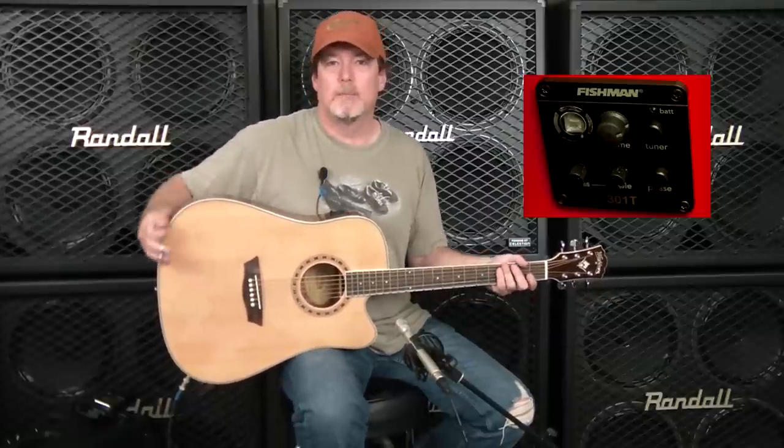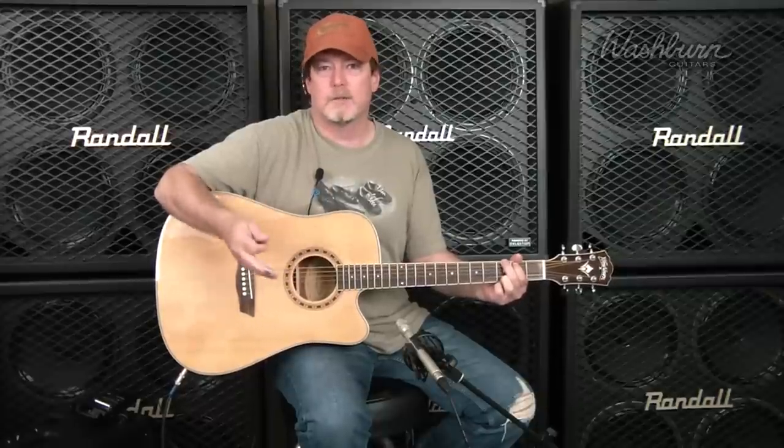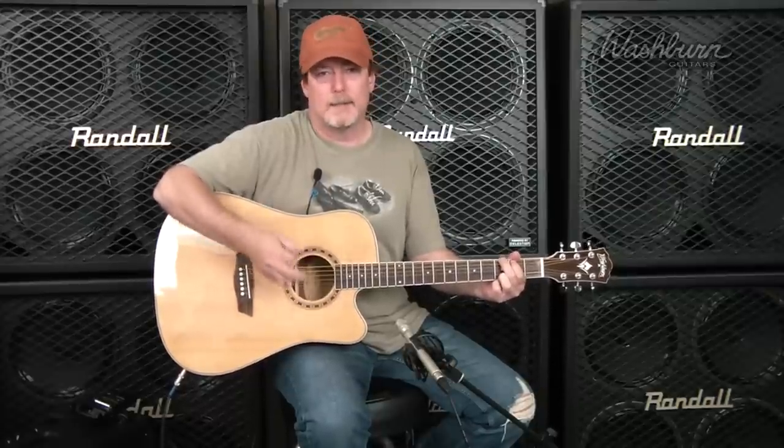Fishman is the industry standard, so to get one on an inexpensive instrument like this is really a bonus, and we'll hear that in a second. Let's listen to what this sounds like acoustically. This is an excellent sounding guitar — it's perfect for performers, stage performers, or just sitting around the campfire, and here's what it sounds like with some open cowboy chords.